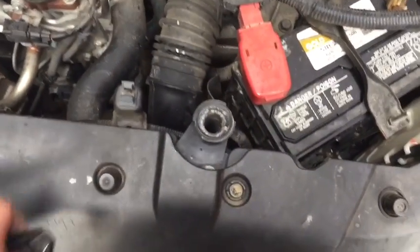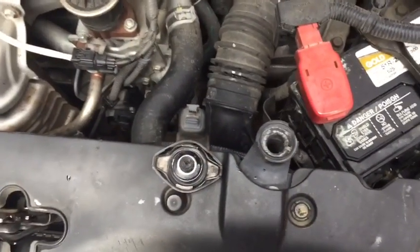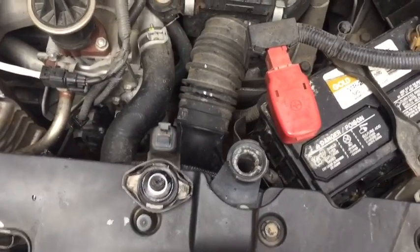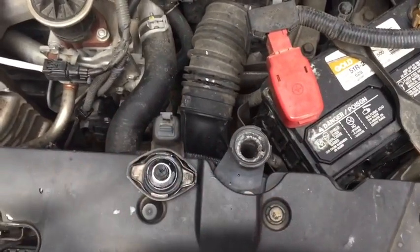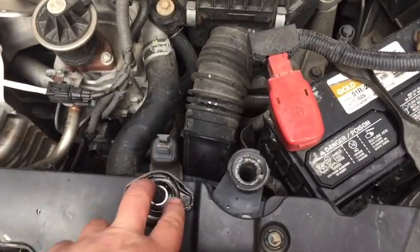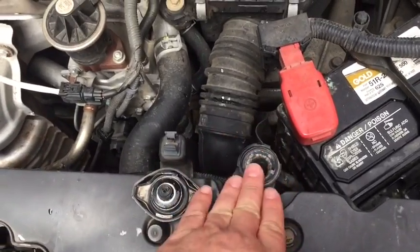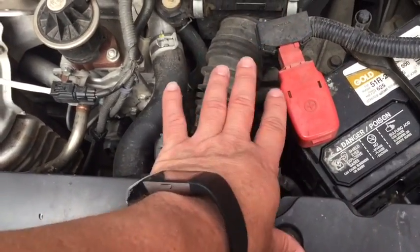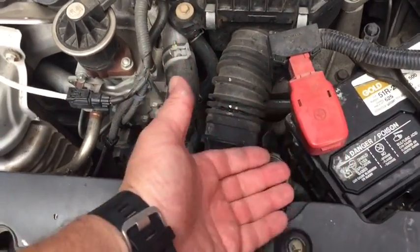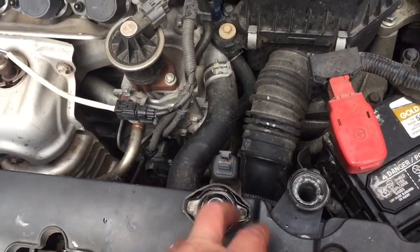That ring gives the rubber something to seat to in order to provide a nice seal. Here's what happens: your cooling system, when it's under pressure, is more thermally efficient — meaning at 15 psi it can exchange heat better than it can at zero psi, which is essentially what we're having happen here because we can't hold a seal to hold pressure. Evidence of that is when you remove the cap while it's a bit warm — you'll want to do this with a rag to avoid burning yourself — we weren't getting any pressure release from the cap, which is a sign that you're not holding pressure.